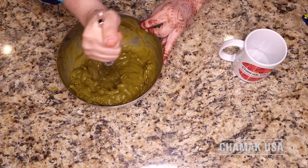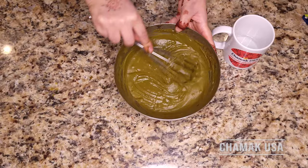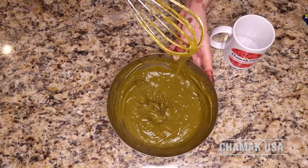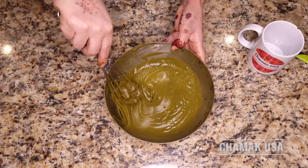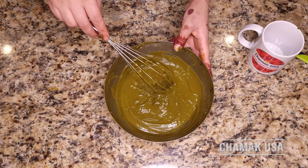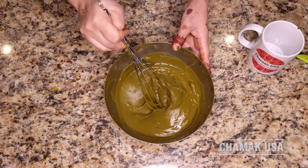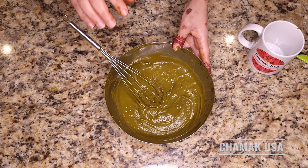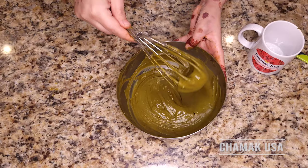If you have a hand mixer with a whisk attachment, you can use that carefully. After mixing, it should look like this — I used almost 110ml of water. Please add little by little because if it gets too thin the design will spread and be hard to control. Start at around 75ml then go up to 100ml and check. It should not be thinner than this consistency. Now we're going to sift it through a nylon to remove the lumps.